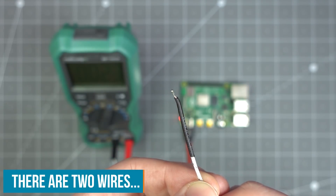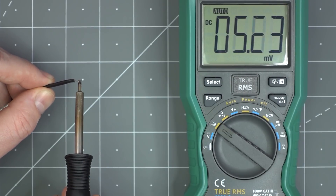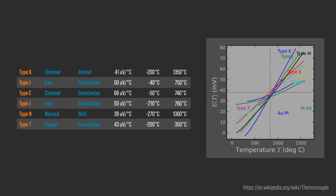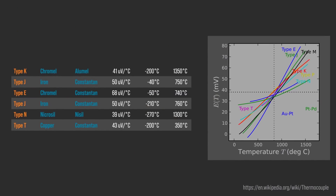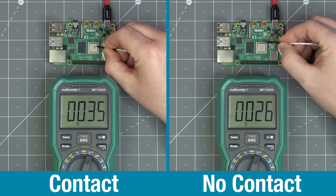Thermocouples are two different metals welded together into a junction. The temperature of that junction creates a small voltage that changes with temperature. Thermocouples are great because they are very accurate and can have a wide range. As shown on this chart, some can measure well past 1000 degrees C. There are two considerations when using them: first, the really small voltage they create needs an amplifier, and second, they really need physical contact.